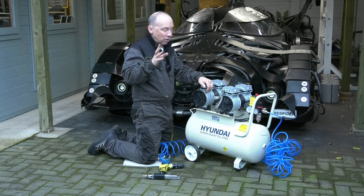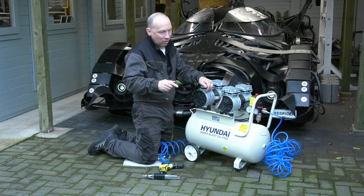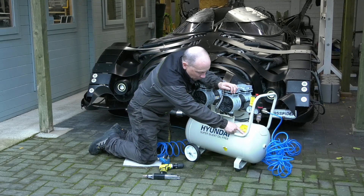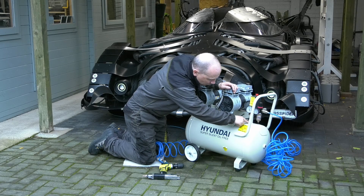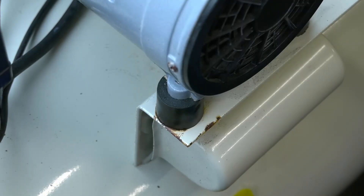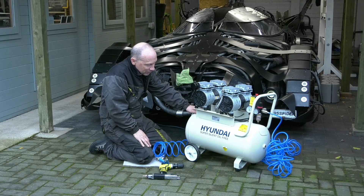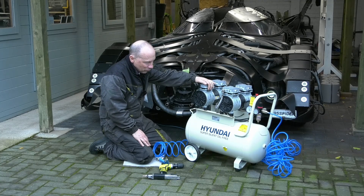I do have one gripe though. The old SGS model I had lived outside pretty much and never showed signs of rust. The paint on this one isn't the best. Where the handle is joined and where some of these pipes are joined, where the rubber feet are, it's showing signs of rust — bits of rust coming through. I think it's literally down to the fact that the paint is too thin, which is a shame, because these things are absolutely rock solid.